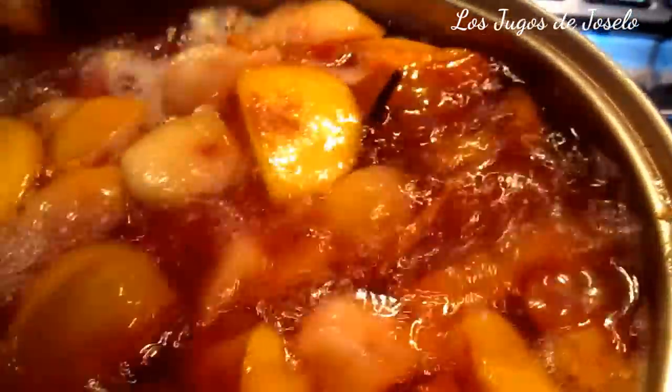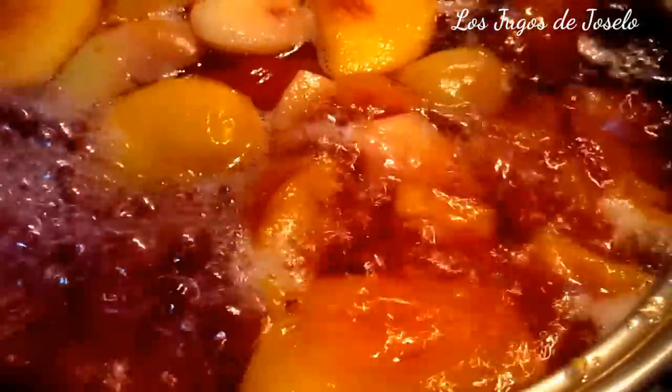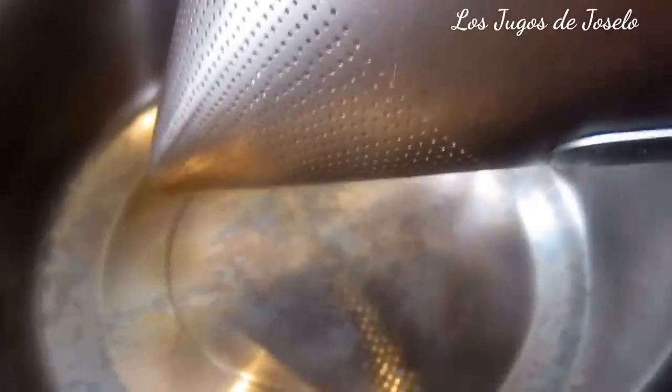¿Quieres adelgazar? Pues juega con las frutas. La pera es digestiva. Apagamos el fuego y lo vamos a dejar reposar. Bien, una vez que ha enfriado, miren el color que tiene el agua de frutas. En este agua es donde se han quedado las vitaminas y proteínas. Remojada, la fruta no podría tener vitaminas. Tengo aquí otra cacerola y un colador que le llaman chino, por la forma que parece un gorro de chinos.